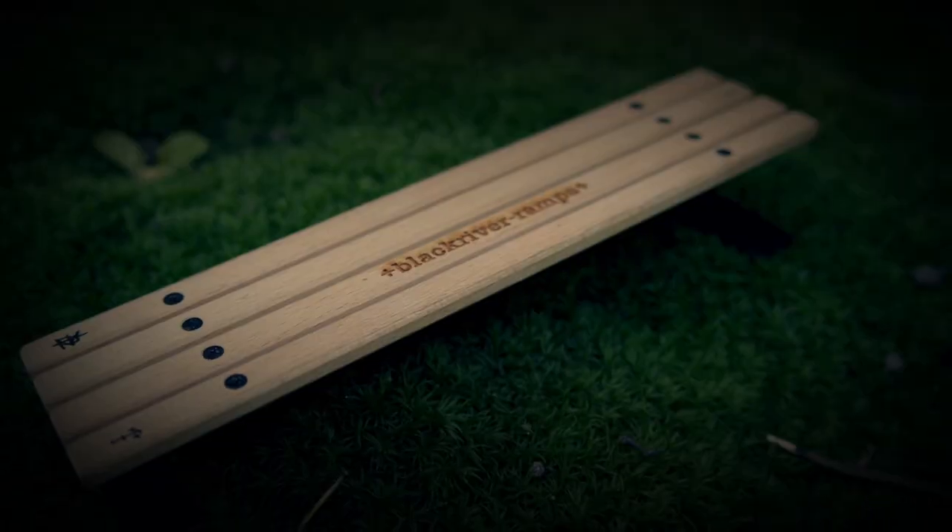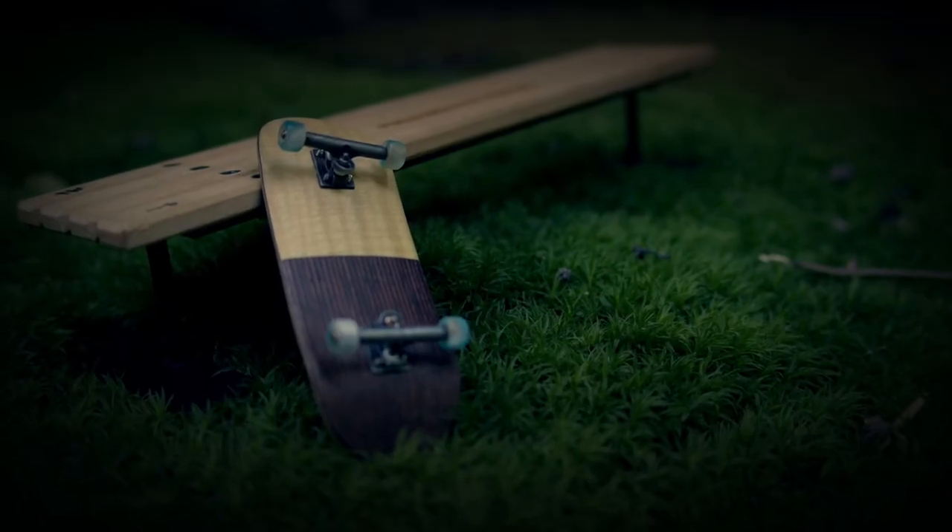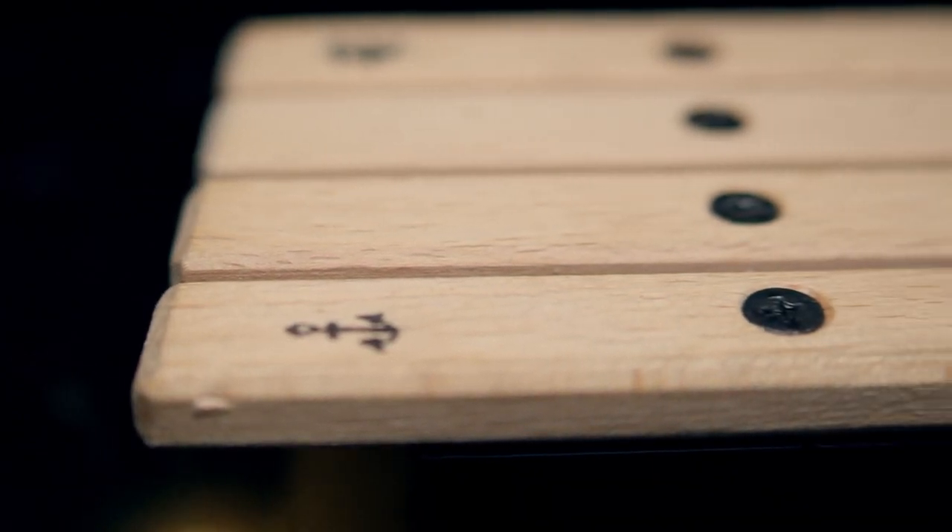Hey guys, it's Chris Daniels aka CDPlayAZero here, and today we'll be looking at the Black River Ramps Street Bench.